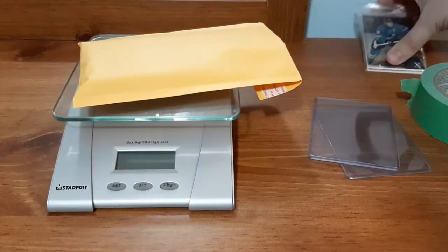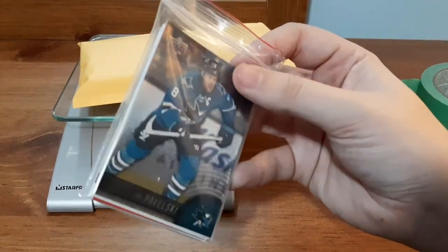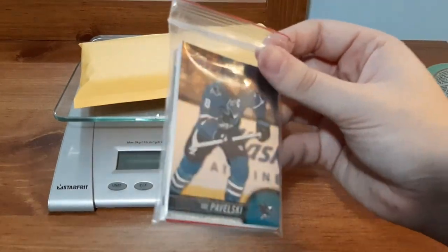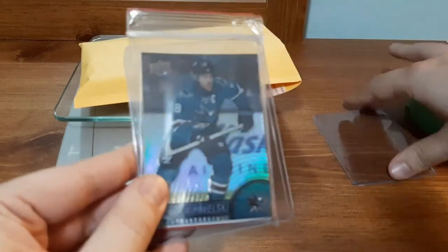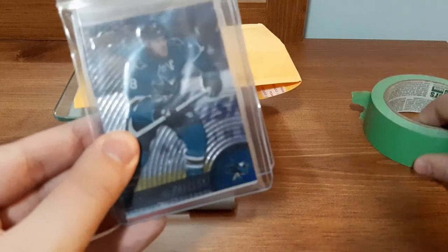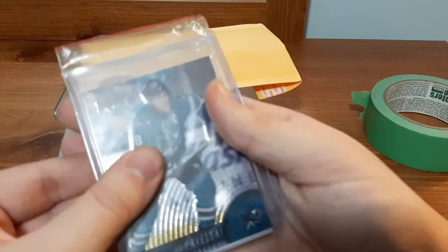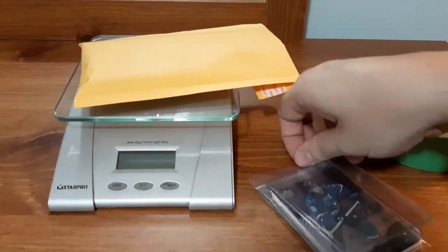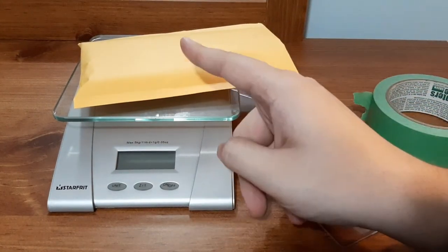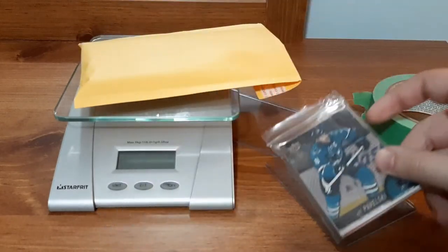For my dollar mystery packs, I package them up with a top loader on each side with green tape on each edge so the top loaders aren't moving and the cards are secured with something hard on each side. I've gotten away in the past with shipping them in a bigger bubble mailer and I can put up to four of these packs inside and it still fits through the slot.